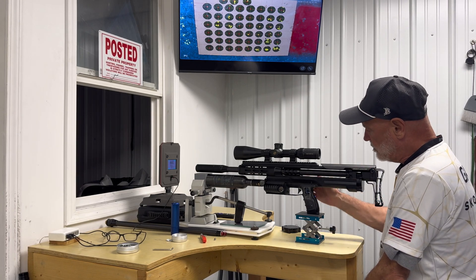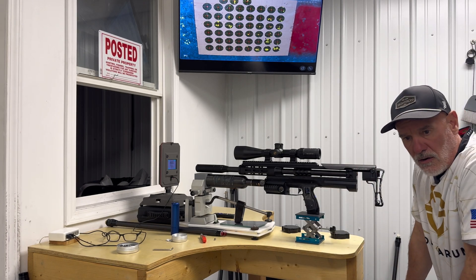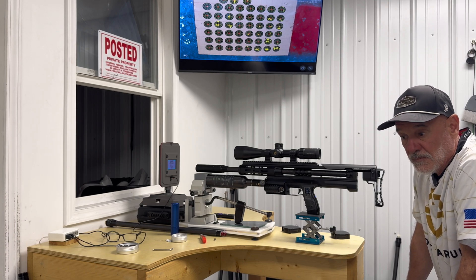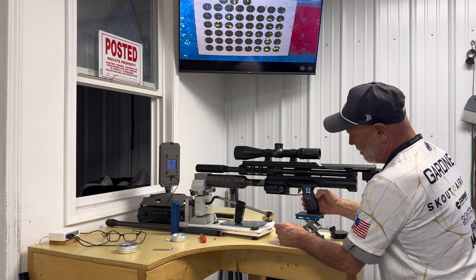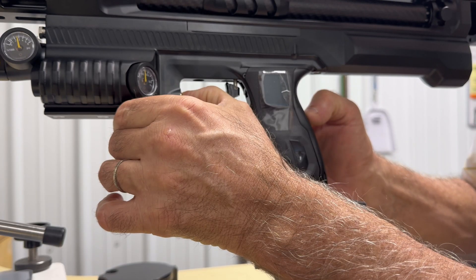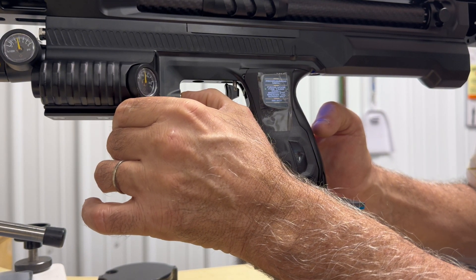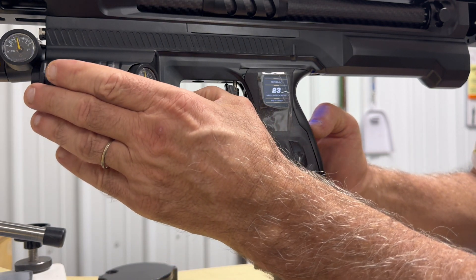Now we talk about the dwell. The factory dwell setting comes at 23. You want to set up the dwell for each gun — there are slight differences between guns, and the best dwell can be anywhere from 17 to 28 or 29 in the .30 caliber gun. So I'm going to shut the gun off, hold the button down with the action open, and move down to dwell. You can see it's at 26 right now.